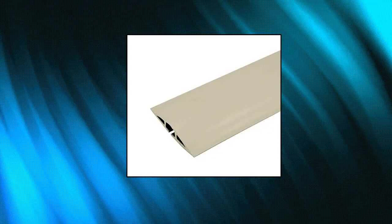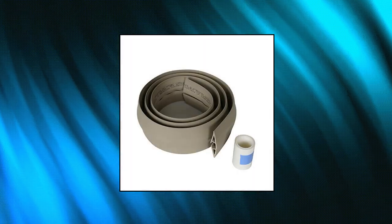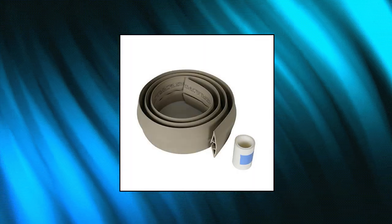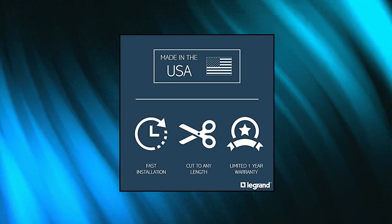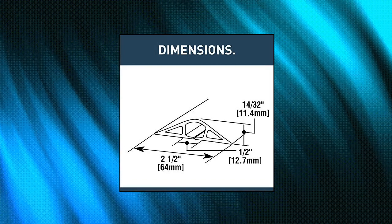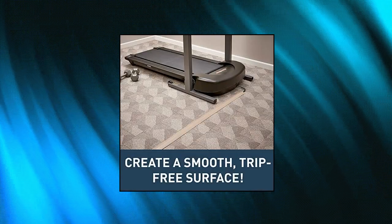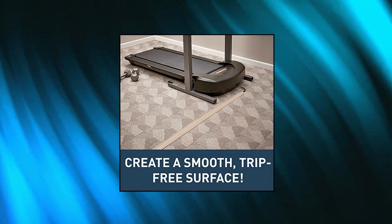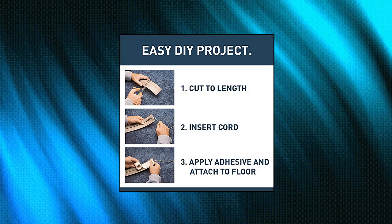Wiremold floor cord management kit — perfect cord concealer for floors and countertops, made of rubber to hide cords, ethernet cables, power cables and wires. It conceals cabling and cords while creating a smooth, trip-free surface. Pressure-sensitive tape is included. Simply cut to your desired length using scissors or utility knife. The self-adhesive backing makes it easy to install on any surface.